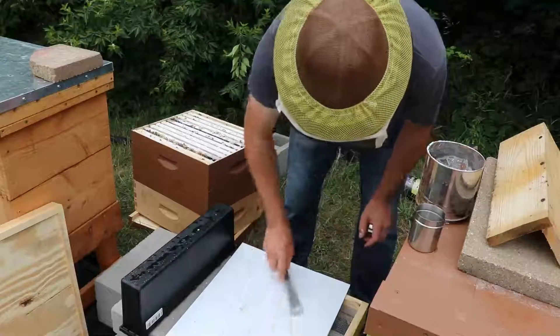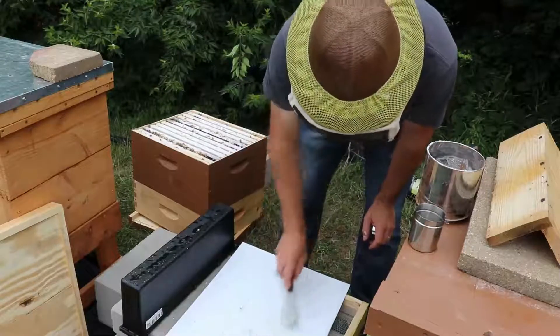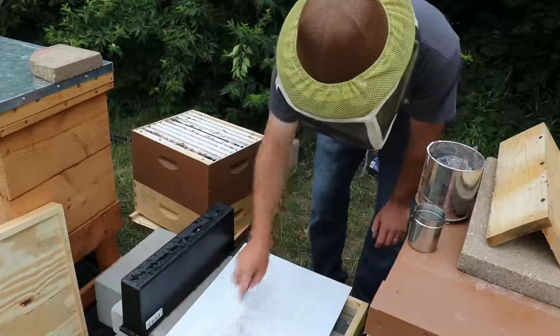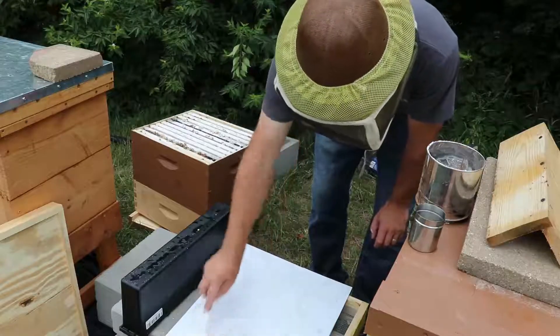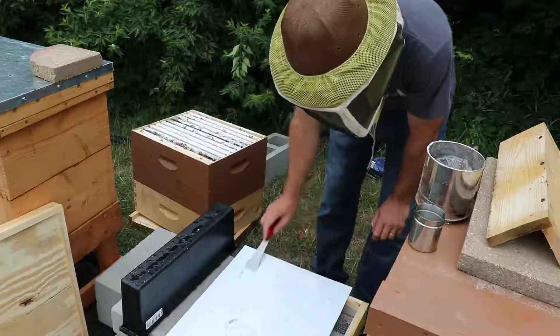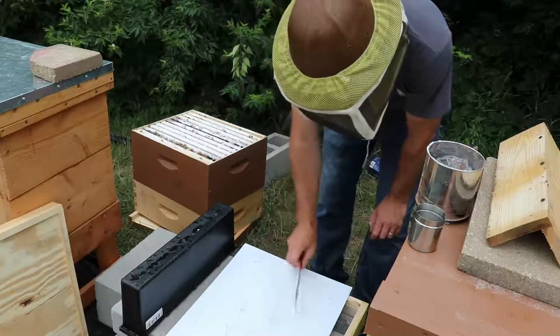This is just vegetable oil — Crisco is something that's better to use, but I don't have any at the moment. So I'm just going to spread this around. The varroa mites fall in this and they'll get stuck and not be able to get back up.